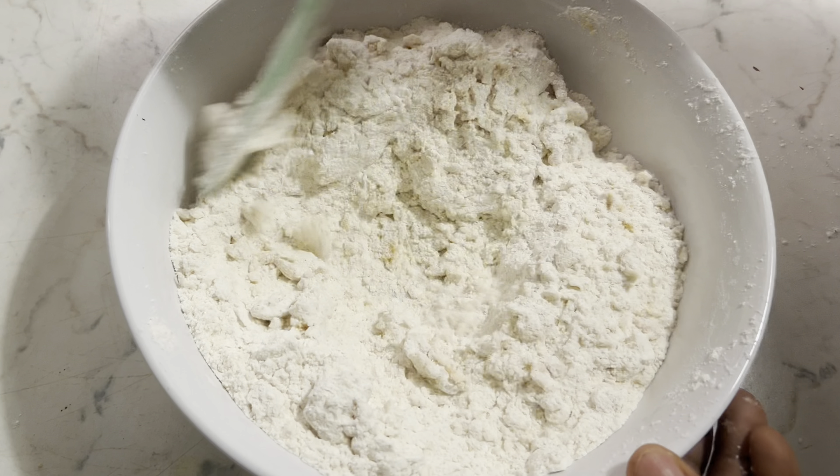This is my milk. I'll be adding the milk gradually, and before that I'll add a teaspoonful of vanilla extract to the milk. This is it — before I'll be adding it to my mixture.